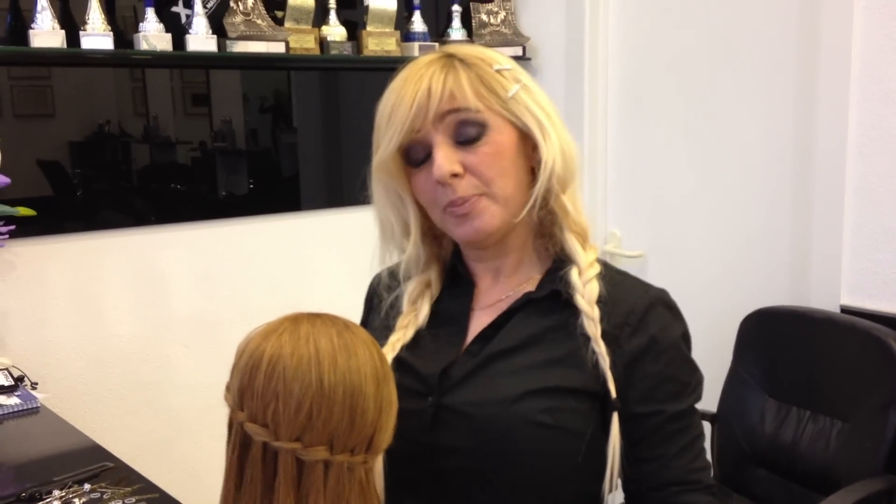Thank you for watching me. This is me, Amal Hermos. I'm a top stylist and color specialist. If you have any questions, just write me down — I will answer you. Thank you. Bye-bye.